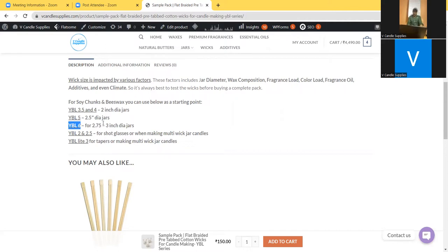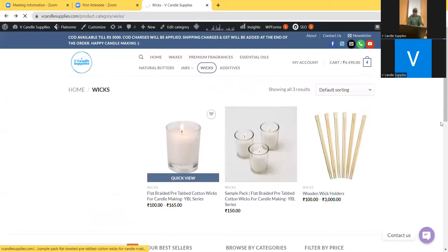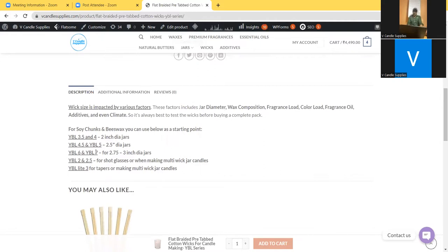If YBL 6 works, great. If not, you can also try YBL 7. If you think YBL 6 is getting too hot or the flame is too high for the wax composition — especially if you're using a different variety of soy wax — then you can reduce based on results and try YBL 4 or YBL 4.5. This will save a lot of time and effort.